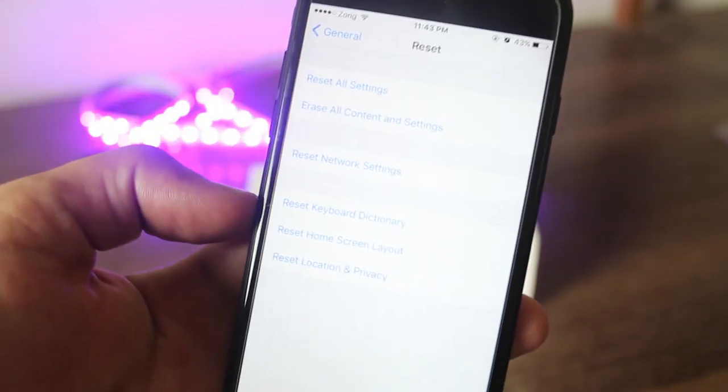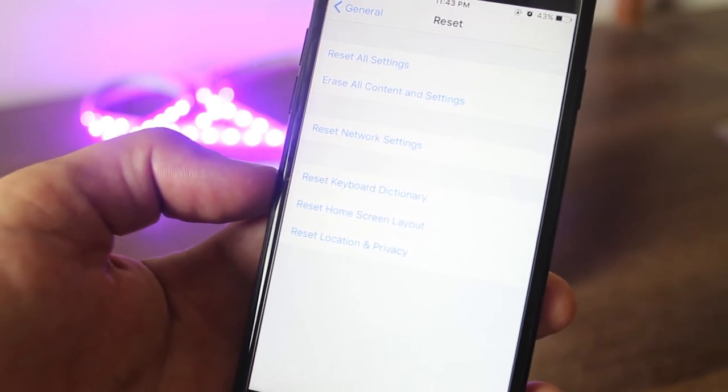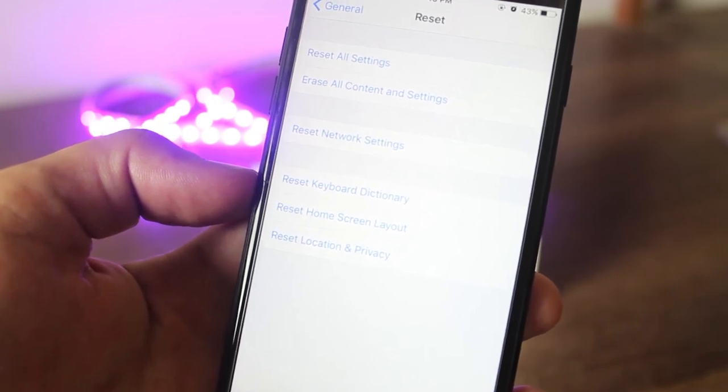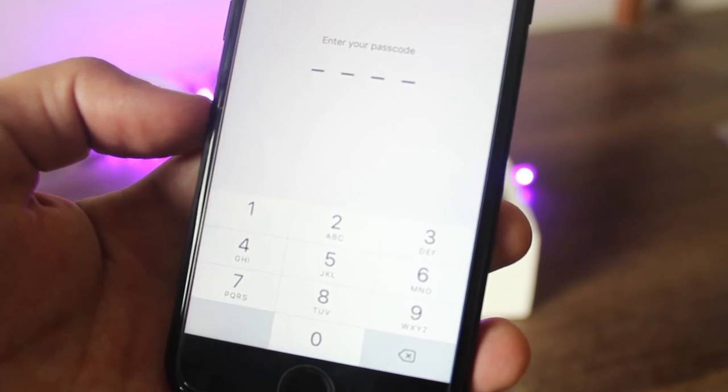There you have two options for reset. The first one is Reset All Settings — this will just reset all settings from your phone but you will still have your data on your phone. But you don't want to do that. To remove all the data and settings and make it look like it was on its first day, click on Erase All Content and Settings.